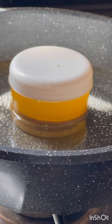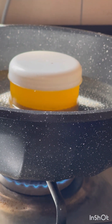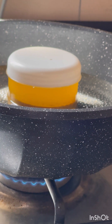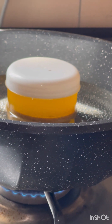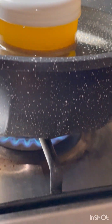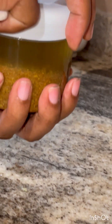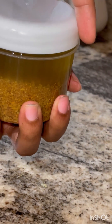I allow the fenugreek to release all its nourishing particles and properties into the oil. When the water gets a bit too hot, I add more water into it so the pan is not completely dried — ensure that you have sufficient water in the pan. I actually left mine for 90 minutes because it was on very, very low heat.